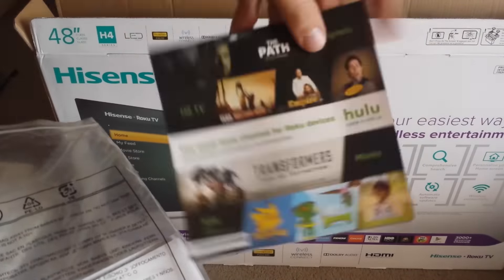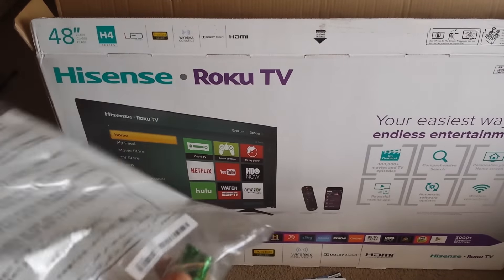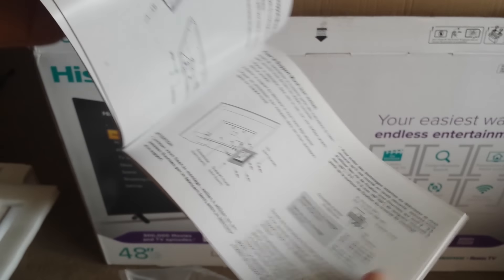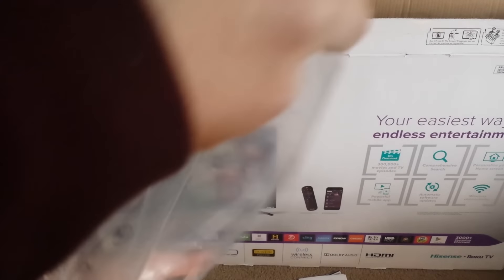There's a little Roku booklet — Hisense thanking you for choosing them. Here's the actual Hisense Roku TV H4 series booklet, a quick start guide. Flipping through it: how to set up the remote, and it's available in a bunch of different languages. And lastly, two AAA batteries are included.